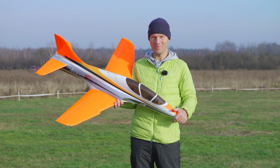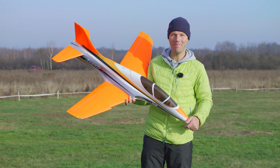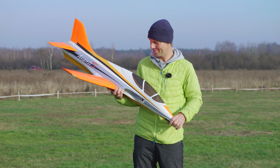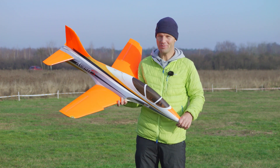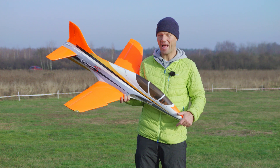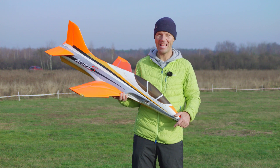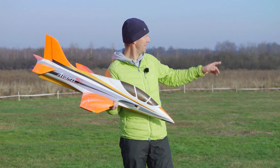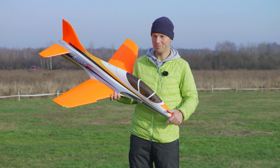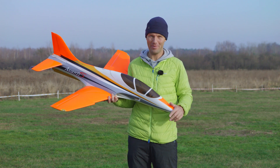Hi guys! I'm a real fan of the Freewing Avanti — and Avanti again — but maybe you noticed this is a yellow Avanti and in the last video we had the red one. I was thinking to push it hard and try how fast the Avanti can go, and unfortunately the red Avanti ended up crashing into the top of those trees at the beginning of the runway, with speeds clocking on my GPS of 290 kilometers per hour. Nothing left from Avanti.